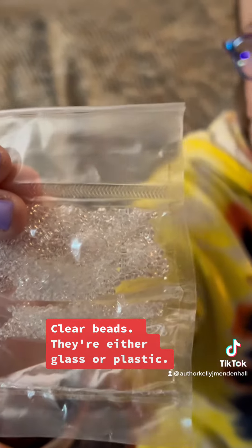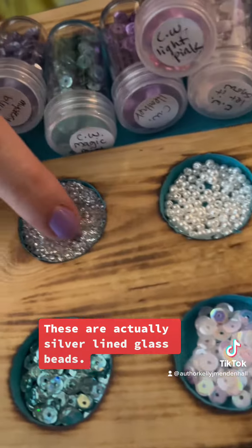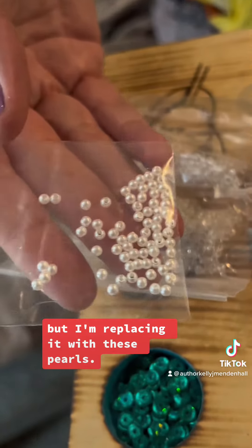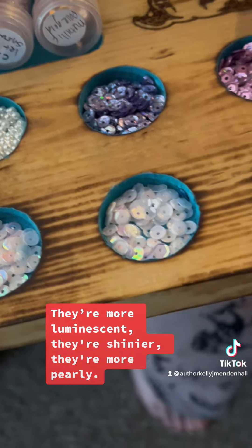Clear beads — they're either glass or plastic — they're kind of just like meh. These are actually silver-lined glass beads. The kit came with these pearls, but I'm replacing them with these pearls. They're more luminescent, they're shinier, they're more pearly.